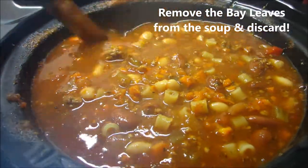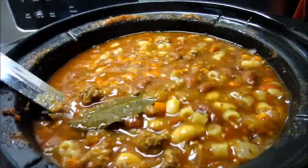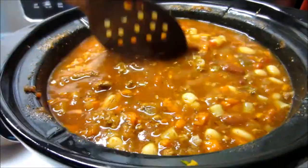About twenty to thirty minutes before you're ready to serve it, add your pasta. I added mine about ten minutes ago — I'm late getting home. That's what it looks like shortly after it's been added.